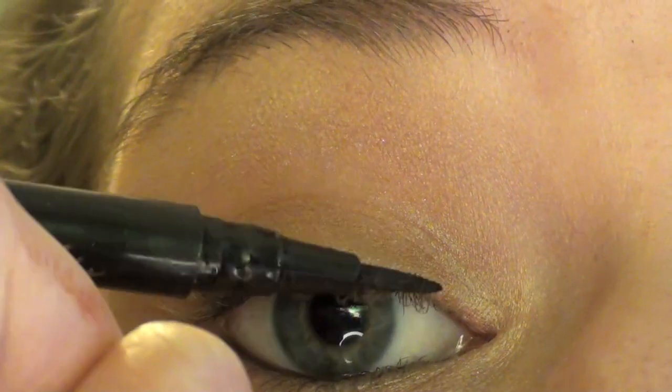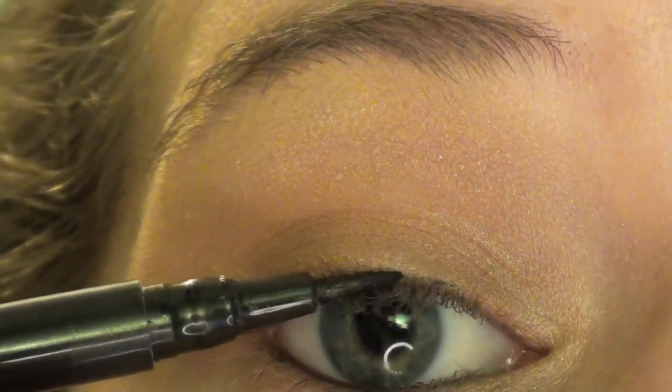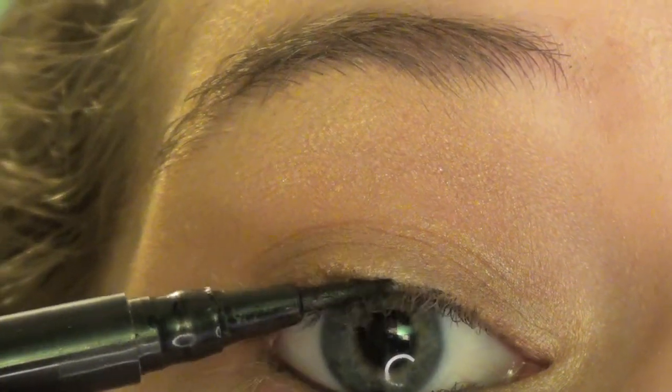This is the ELF waterproof liner pen in black, and I am lining my upper lash line. I cut this down a lot. Like, don't worry, it looks better than this — but right now this looks like crap. But whatever.